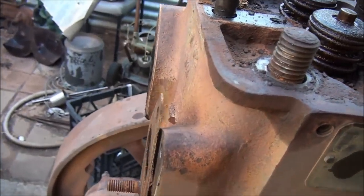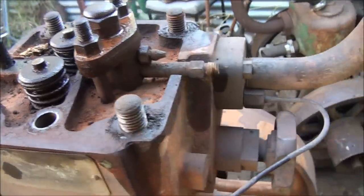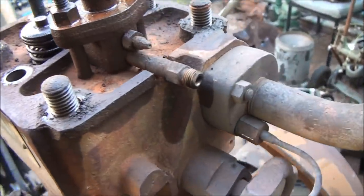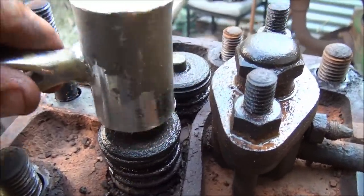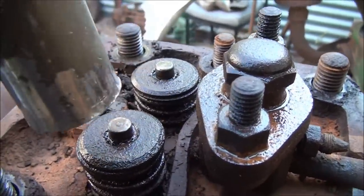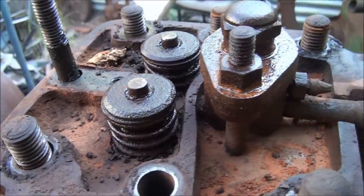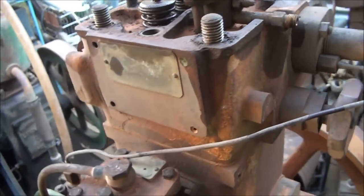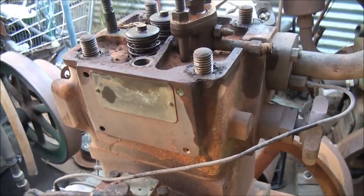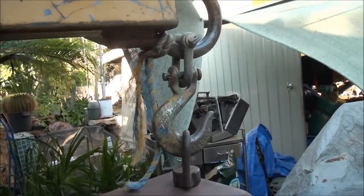I've taken off the exhaust and inlet manifold and all the bolts, so this head is just about ready to be pulled off. I'll just have a look at the valves - just gave them a tap with a brass hammer and both valves are moving, so they should come out quite easily. Alright, next step is to pull the head off.